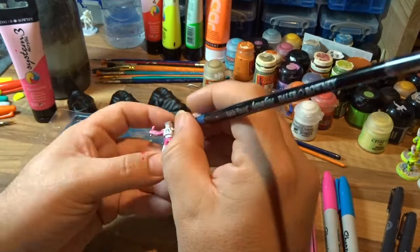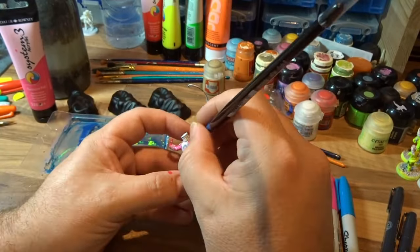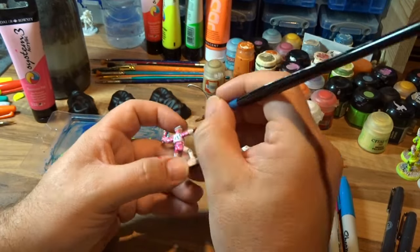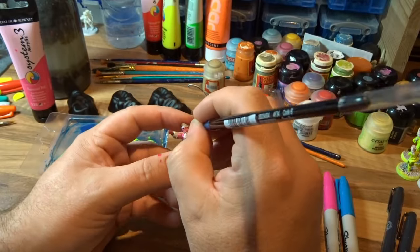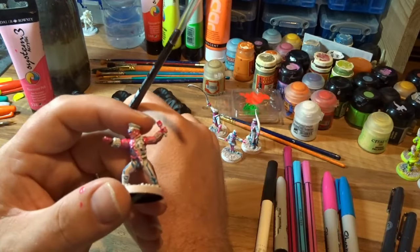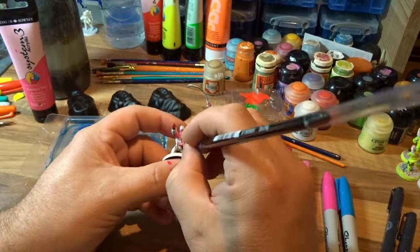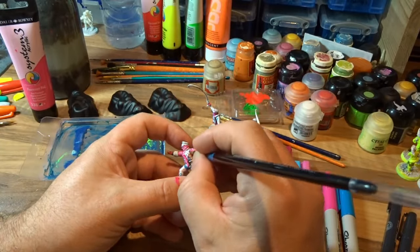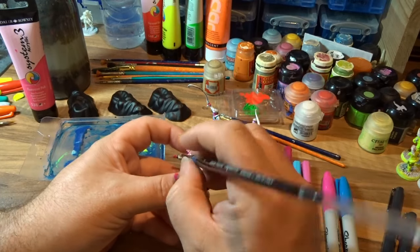Here's the actual first bit of painting on these miniatures. I'm going to be doing the flesh areas in this bright fluorescent neon pink craft paint. I'm also going to use it for the metal areas on the miniature, so the metal's all going to be a pink, sort of low-lighted with blue afterwards. Because these are craft paints, the pigment levels are actually quite low, so it's going to take quite a few layers to get a good depth of color on the skin.